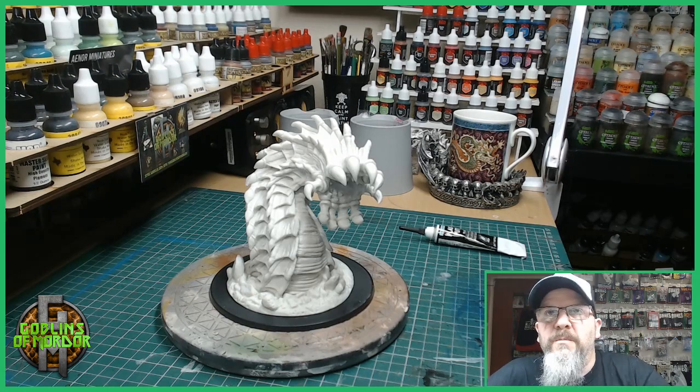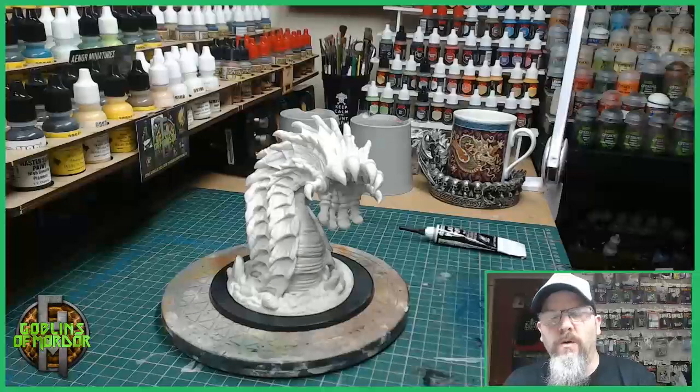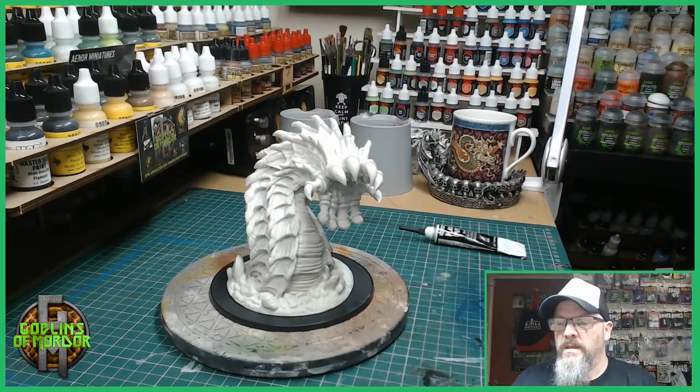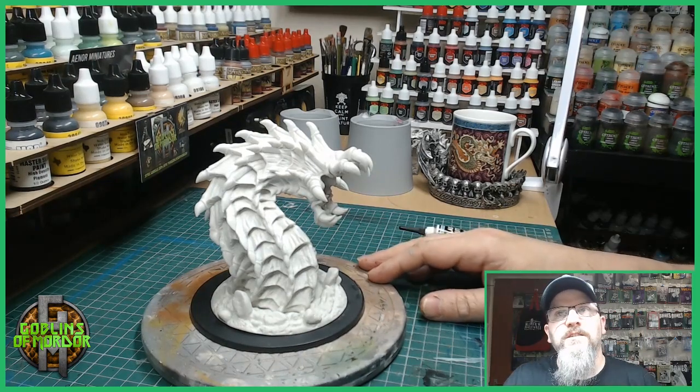Welcome Reaper Mini fans to my next video. Today we are painting Gormor, the Great Worm. This is from the Bones range of miniatures by Reaper Miniatures.